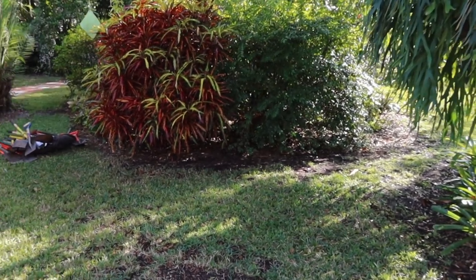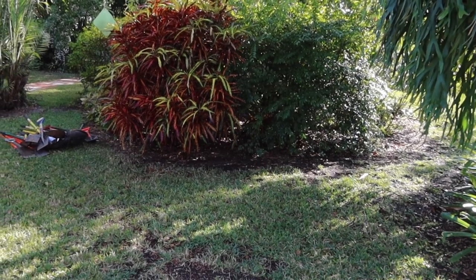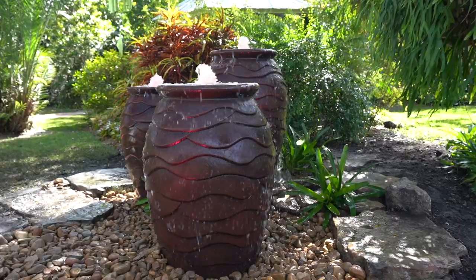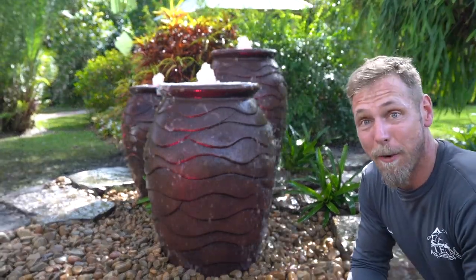For today's episode, we are going to be installing a beautiful fountainscape using the scalloped urns and taking this space from this to this. Now we're going to show you how we put it together.